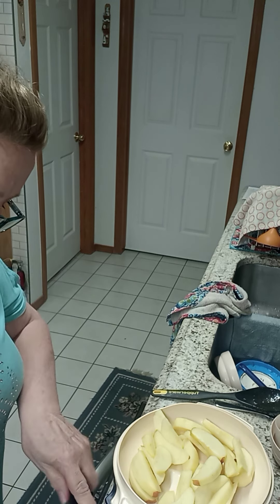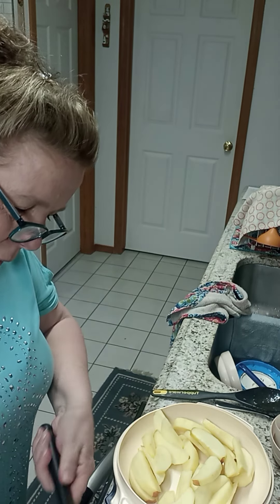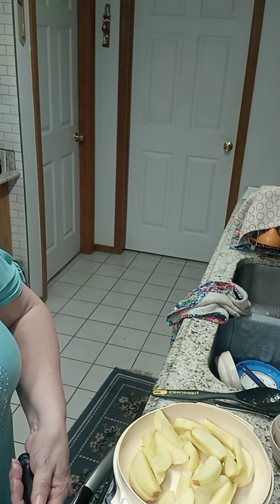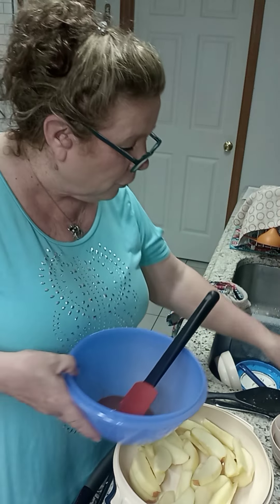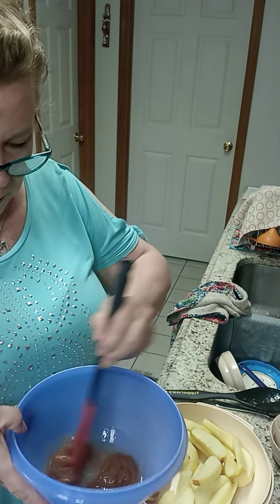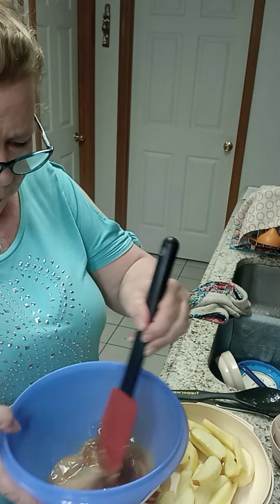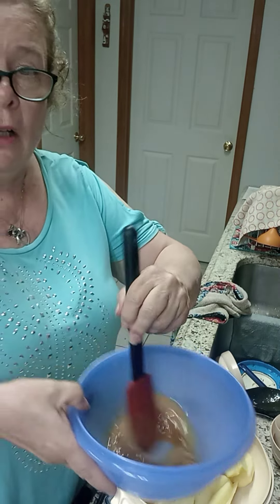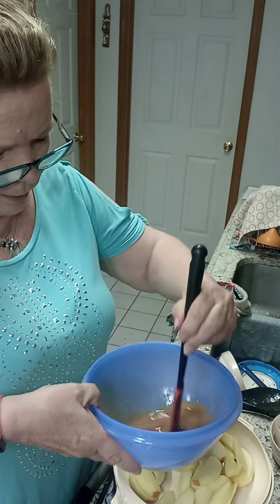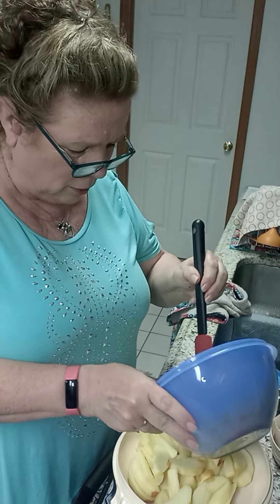I have some caramel ice cream topping and we're going to water that down a little bit. I did add a little bit more because, you know, how could that be a bad thing? So there's our caramel topping. To this I'm going to add some water and some lemon juice and stir that up to thin the caramel out a bit so it doesn't burn and goes a lot further. We're just going to take this and dump it over our apples.